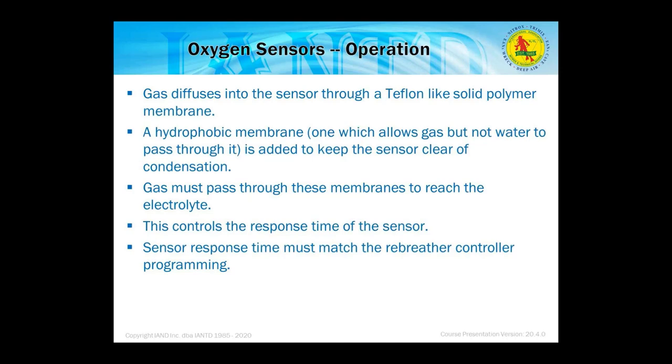Gas diffuses into the sensor through a Teflon-like solid polymer membrane. A hydrophobic membrane — one which allows gas but not water to pass through — is added to keep the sensor clear of condensation. Gas must pass through these membranes to reach the electrolyte, which controls the response time of the sensor. Sensor response time must match the rebreather controller program, because water and electricity are not compatible.